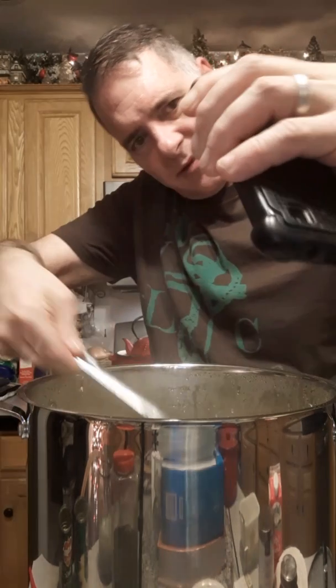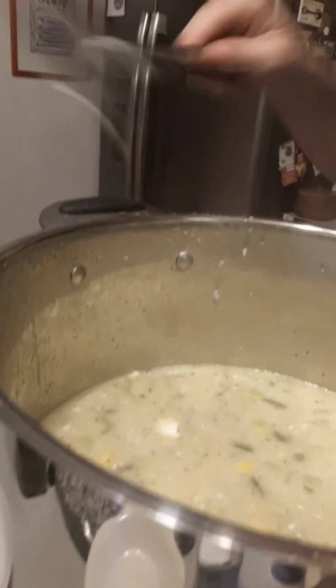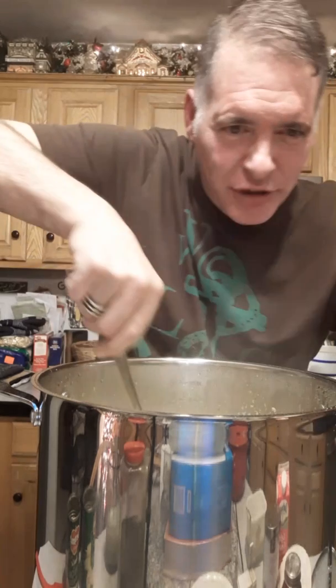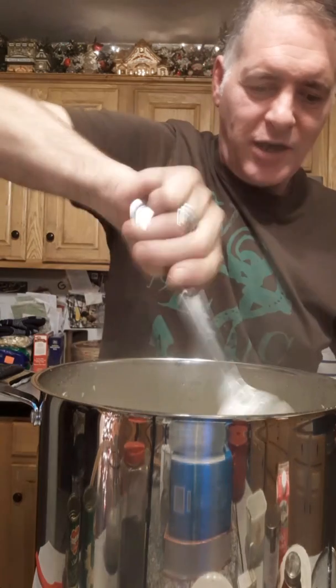Stirring the cheese in — my cream cheese was at room temperature so it'll melt in nicely. Oh wow, look at how creamy it's looking already before I even add the cream. There's still a chunk of cream cheese taking its time to melt but it's getting there.